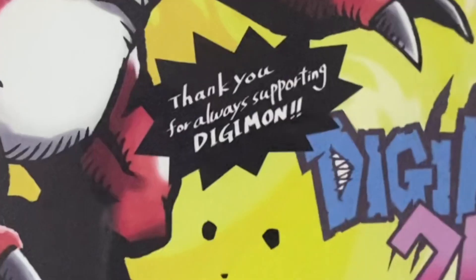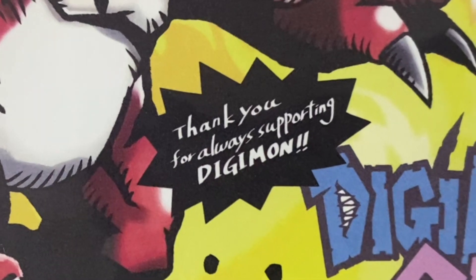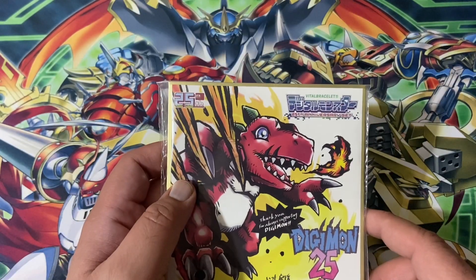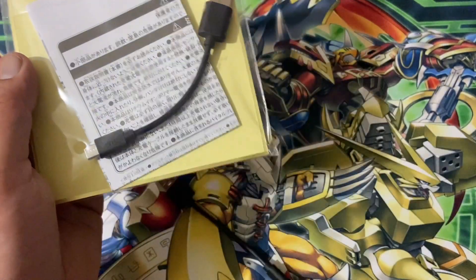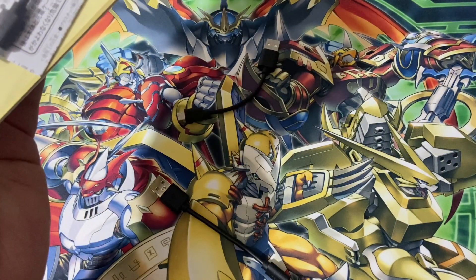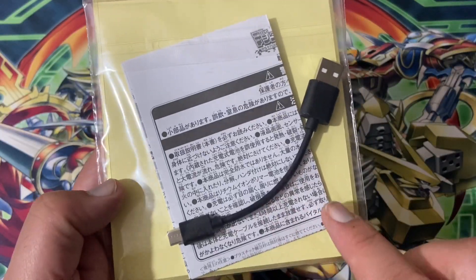That looks epic. Thank you for always supporting Digimon. You know, when it's Kenji — I remember with the DM20 you got a similar kind of thing done by Kenji as well. I've got so many of these now, I'm going to leave them in the packages.